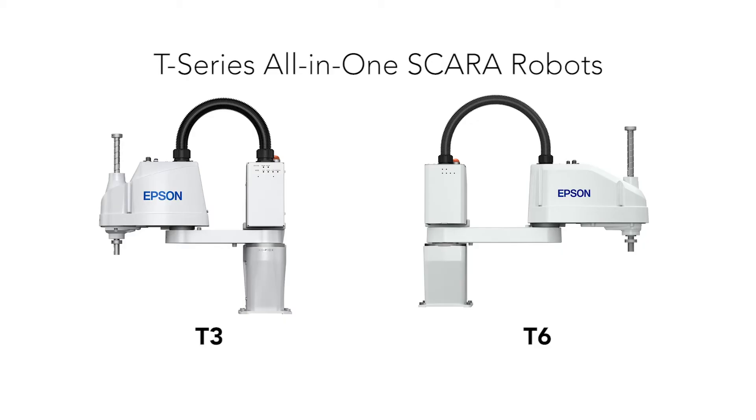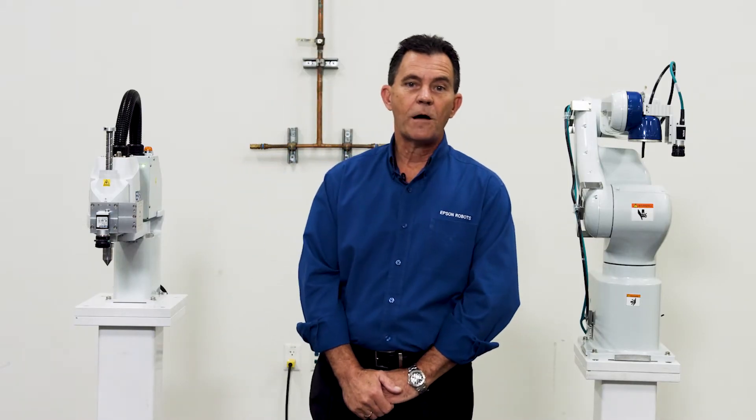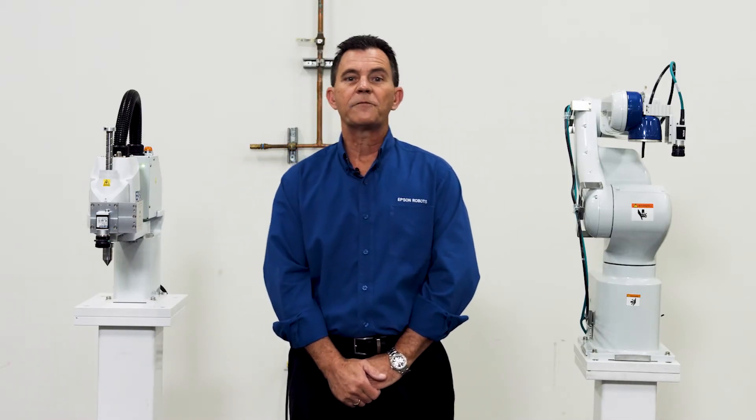I'm Phil, the Senior Applications Engineering Manager here at Epson. Today we'll review the all-in-one series of robots that Epson offers. We offer two four-axis models, the T3 and the T6, and we offer one six-axis model, the VT6L. The VT6L has additional options for clean room and washdown and different mounting options that we'll talk about a little bit later.